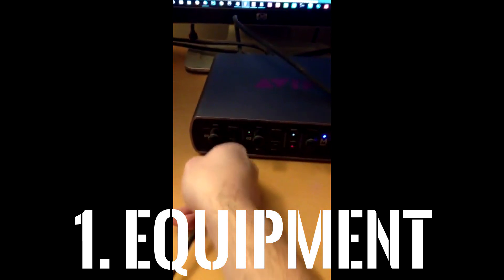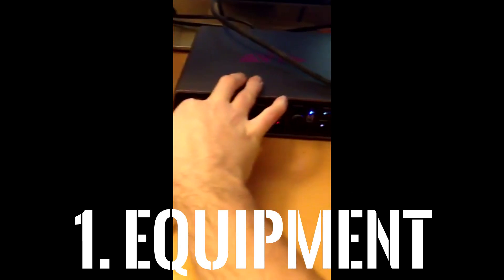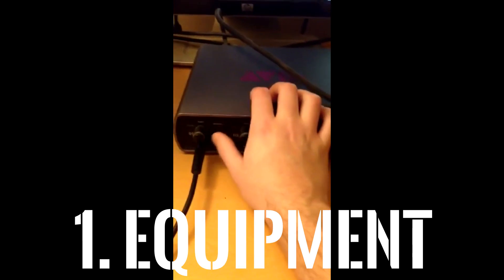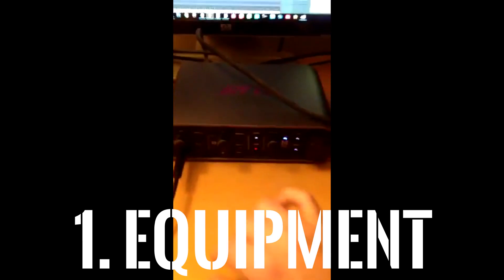So all you're going to need is a simple instrument cord. Just plug it straight from your mixer into the first line in on your inbox and just make sure it's selected on front.